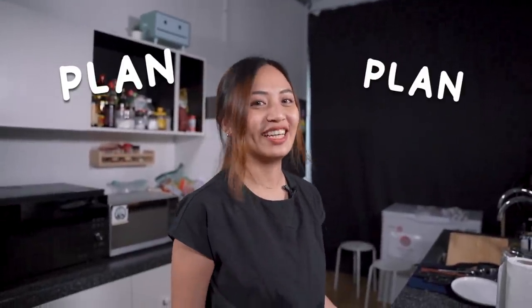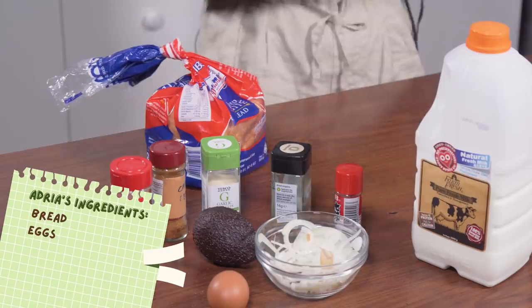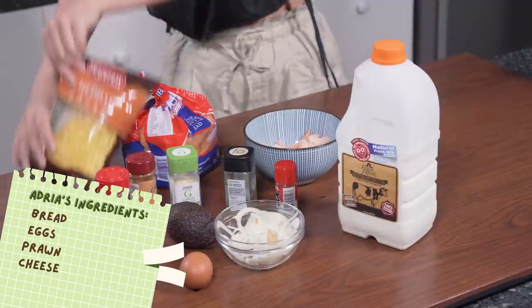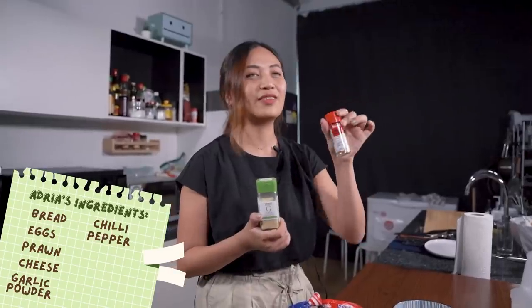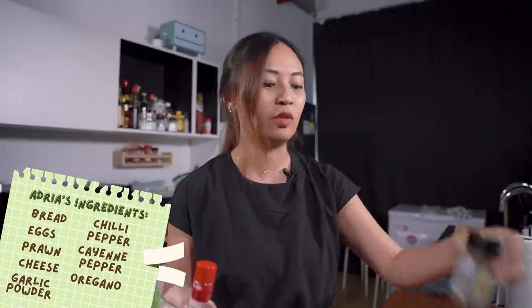Okay, can I start? This is what I plan to make — whether it comes out the same way is a different thing. I'm just going to make an avocado toast, or like avocado bread, with a side of scrambled eggs. Then the prawn — if it looks very empty and I want to go for a hearty meal, I just add some prawns in. Garlic is my life, so everything I assume is garlic. Chili pepper, which is something like paprika. Oregano on the top of everything. And some pepper also.